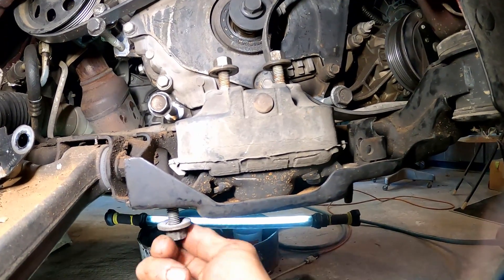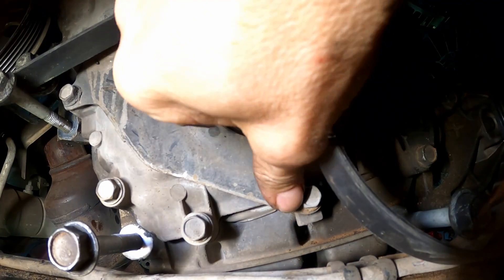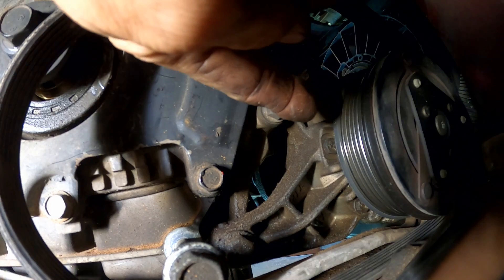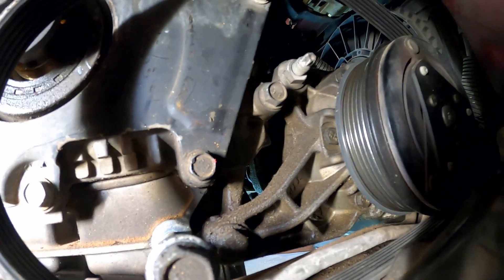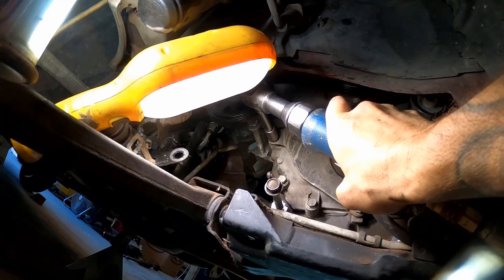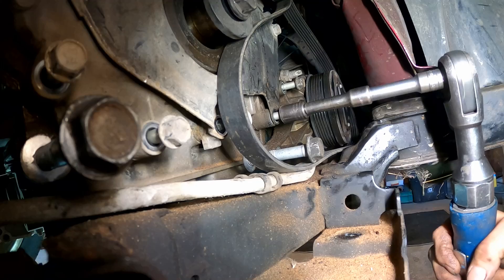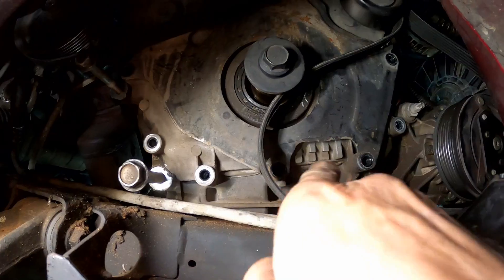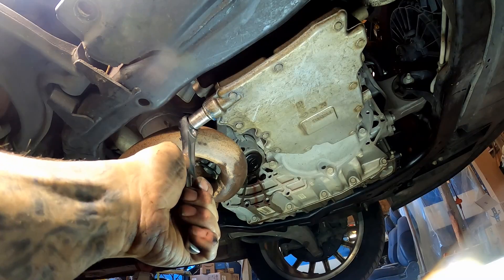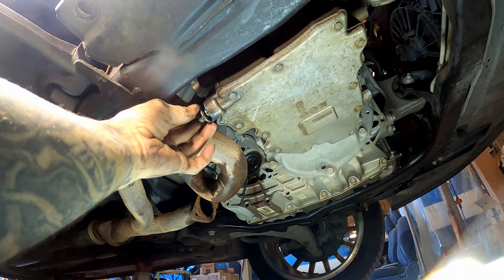I'm going to take this rubber mount out of the way. There's a couple of bolts running across here that have to come out, and then over here as well - that's the air conditioner compressor. I think if we just pull that bolt out we'll be okay. I've got all the bolts out from the front here - they're all the same size, so I don't have to mark them. Let's go ahead and drain the oil out of this thing before we pop that pan off - it just makes sense.